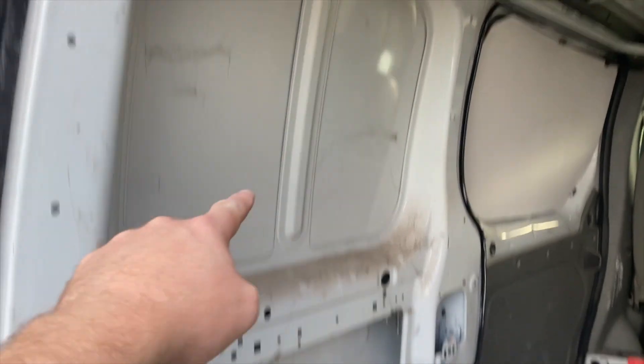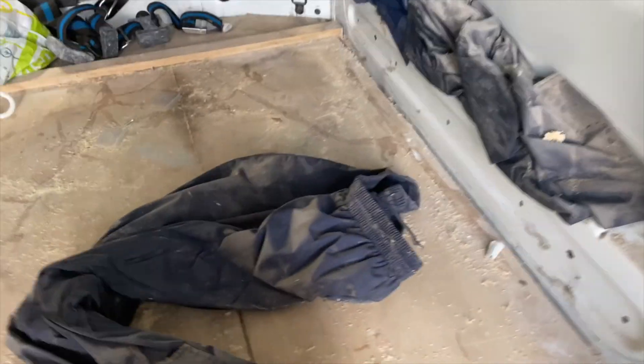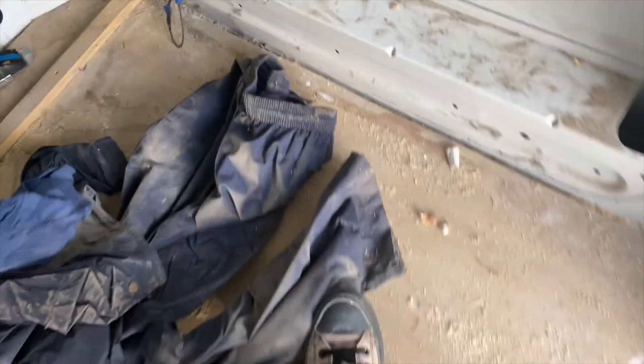So here's what I've been up to with the van. I completely stripped out all of the ply lining and the floor. You will not believe some of the things I found behind the walls. I literally just took off the ply lining and I think I've found a dead body — somebody's trousers, somebody else's trousers, somebody's coat. What even is that for?